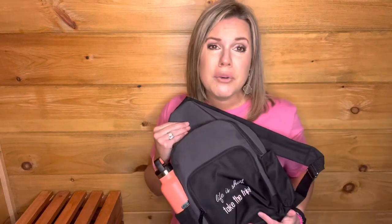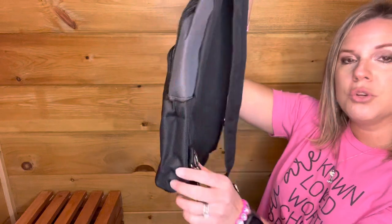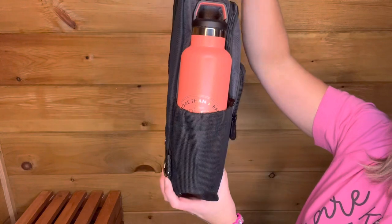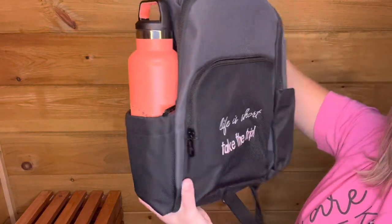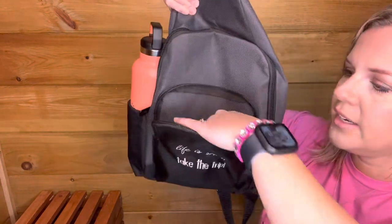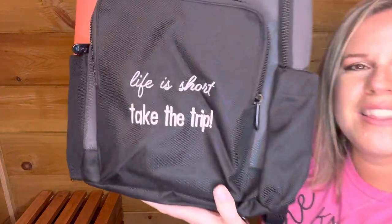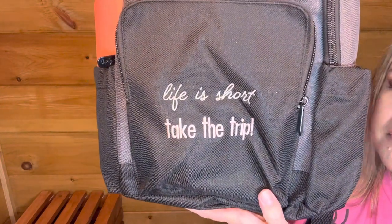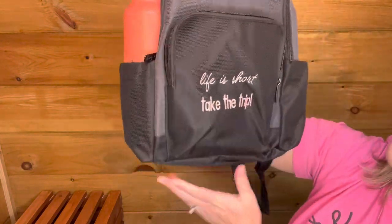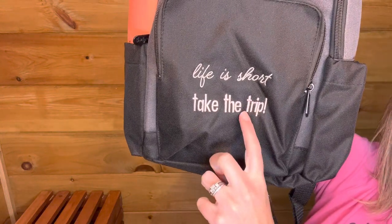You can wear it around your front or on your back. This does have a padded strap. You have a large elastic pocket on each side — I do have a water bottle on this side here, so it fits down nicely. There is a zipper pocket on the front where you can store things like your cell phone, your keys, your hand sanitizer, things like that. And I did the mixed headline message embroidery — it says 'Life is short, take the trip' in platinum and rose thread colors.